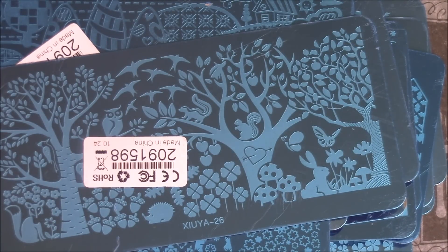And the next one I believe is also from the Greek collection.